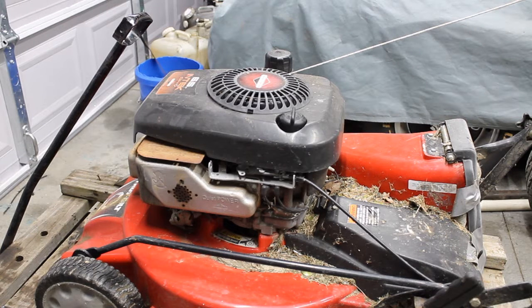Alright, this is going to be the first video in a short series on how to take care of your own lawnmower. Today we are going to be changing the oil.